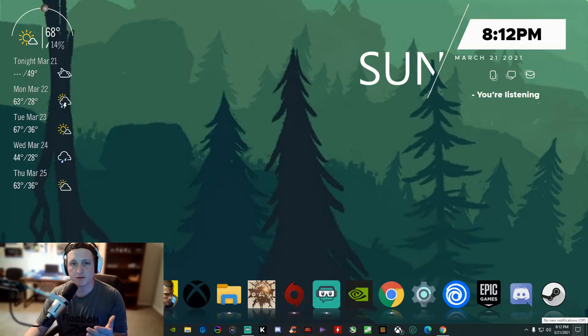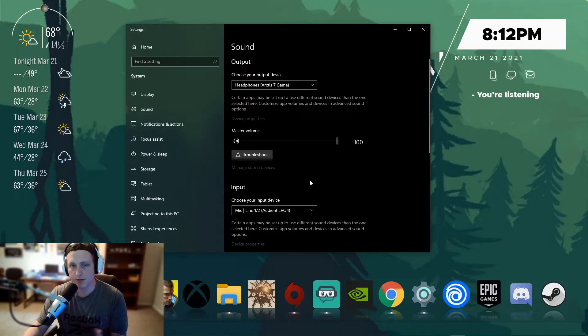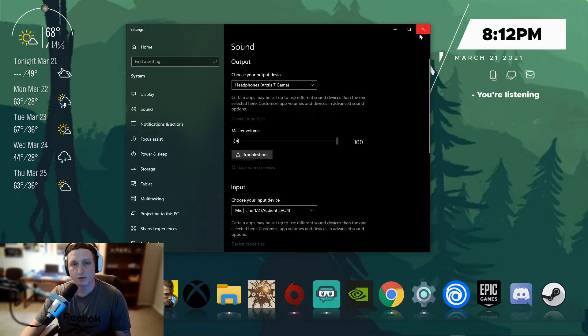There are a couple of settings you need to change inside of Windows in order to get the Evo 4 to work with your mic. The first thing you'll want to do is come down to the bottom right of your screen where you see the little speaker icon, right-click that, and open Sound Settings. Once you open your Sound Settings, you're going to want to select your input. Since we plugged the Shure MV7 into input 1 on the Audient Evo 4, open the drop-down box and select 'Mic Line 1 out of 2.' If you use the second input it would be 'Mic Line 2 out of 2.' After you do that, you can exit — everything should be good to go.